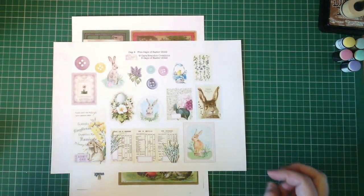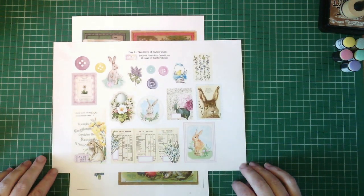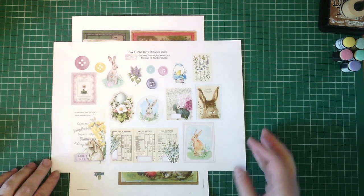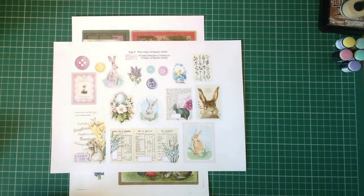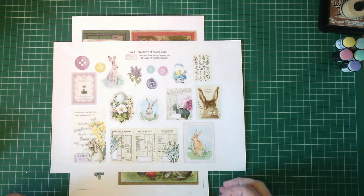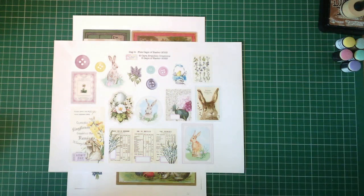These are the more modern sort of Easter images that we're working with. I have a couple of ideas, but I will go away for just a minute, get these cut out, inked, sewn around them — all that good stuff — and I will be right back with you to show you where we're going with this. Talk to you in just a minute, or a nanosecond in your world.